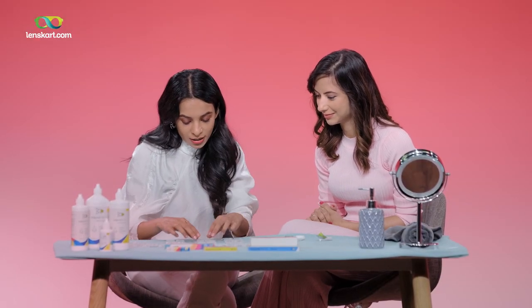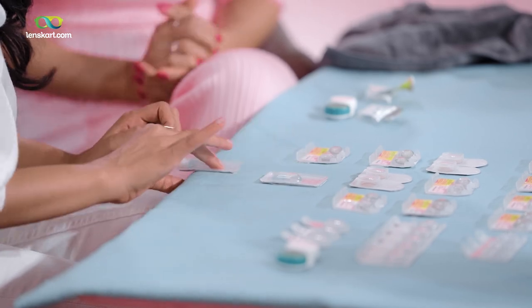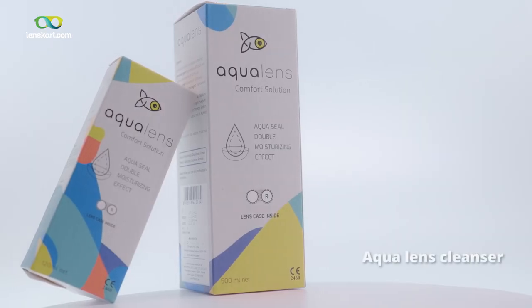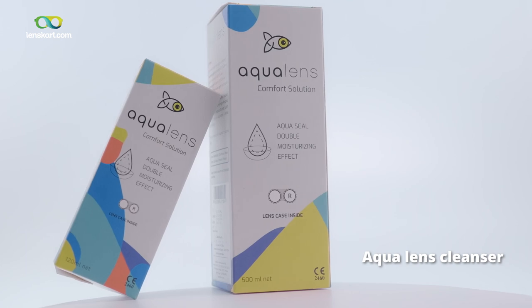Let's try now an absolutely fresh contrasting look — the Fire Blue. I'd love to try that! How do I remove this? We have Aqua Lens cleansers for cleaning your lenses after you are done wearing them.